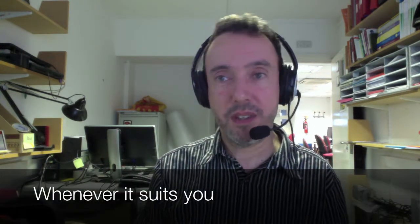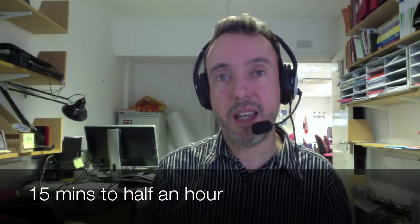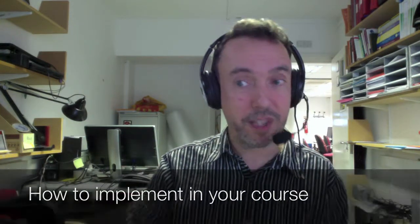Hi, I'm Pete from Glue, and this online course is designed to let you experience something new in LearnGold each week. You can do it whenever it suits you — it might take 15 minutes to half an hour — and after that, if you like what you've seen, you can find out how to do it and how to implement it in your course area.